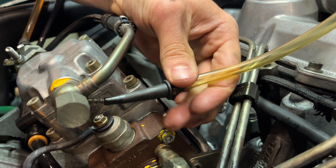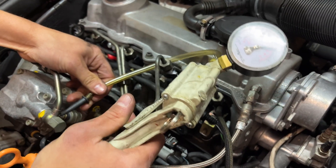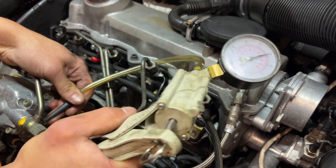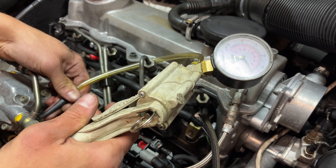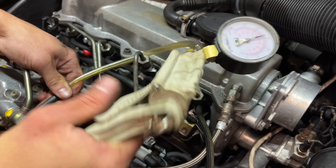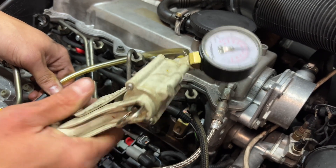When we apply vacuum to this barb, it'll hold. We're applying vacuum. It's dropping down, but it's not dropping down all the way, so we're just going to keep pulling vacuum.